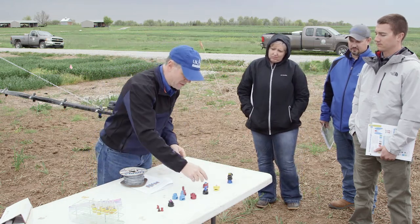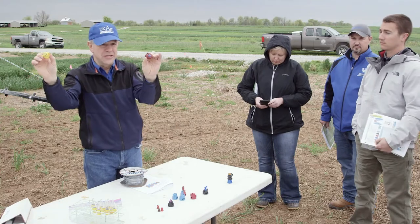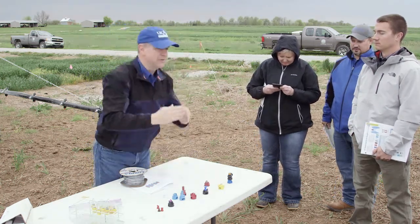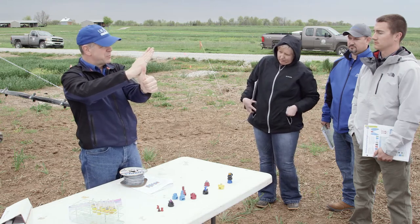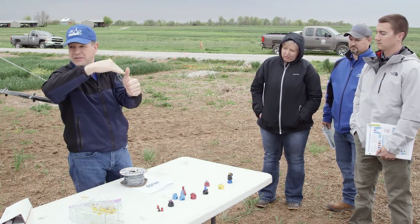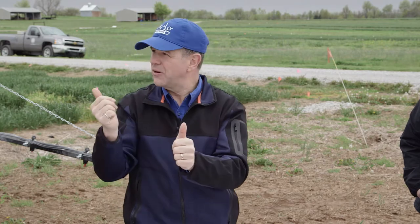Here are two nozzle tips that each have two fans — one yellow, one blue. You can see the two little holes, one on either side. Looking down along the boom, it's spraying forward and spraying backwards. The idea is: that weed head is sticking up, one fan sprays the front side as we approach, and the other fan sprays the back side as we pass. It makes sense — until you think about the movement thing.